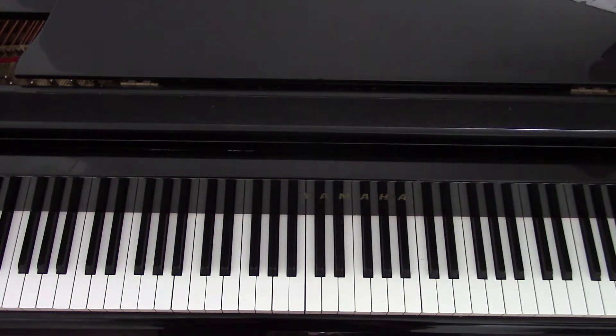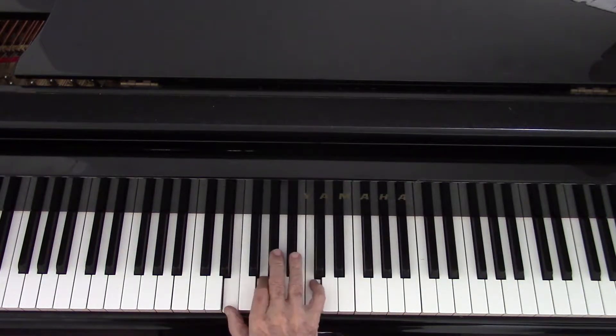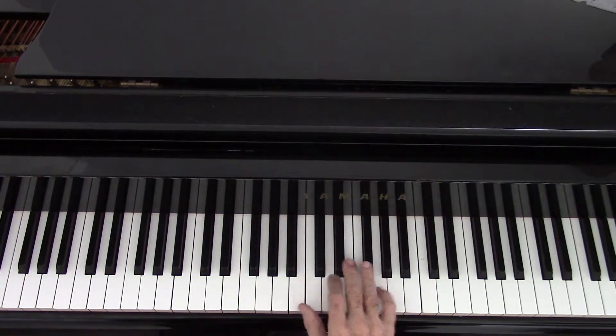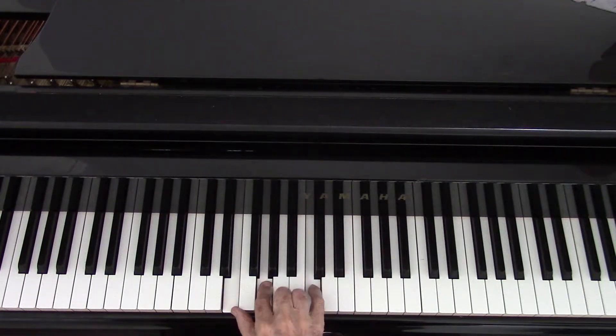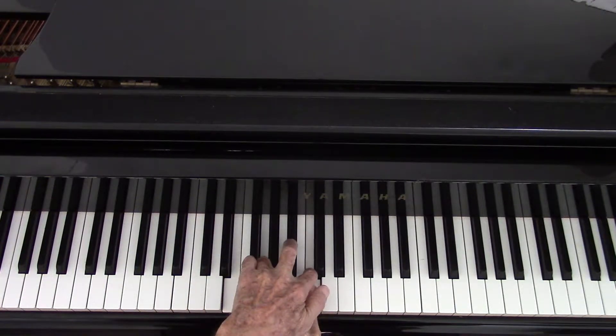Practice that. Play it over several, several, several times until you can do it. Also, call off the functional numbers: five, five, six, five, eight, seven, and so on. Your next job: in the Twinkle Little Star video, we mentioned playing this particular arrangement of chords with the third on the bottom and the fourth on top.